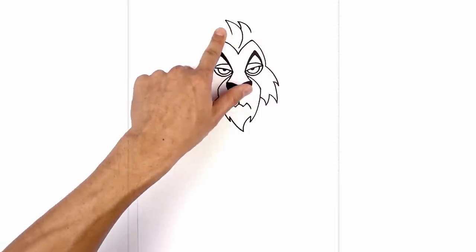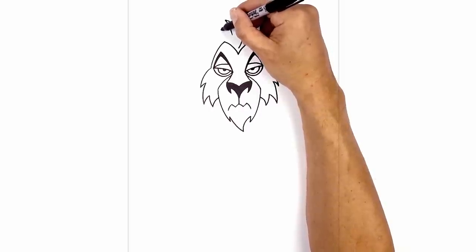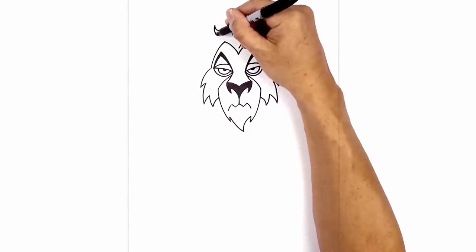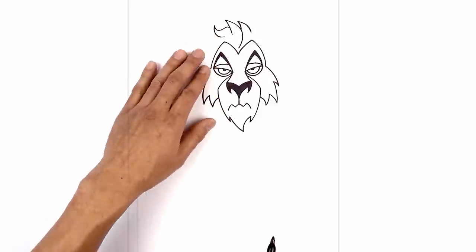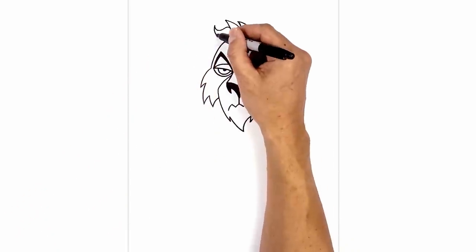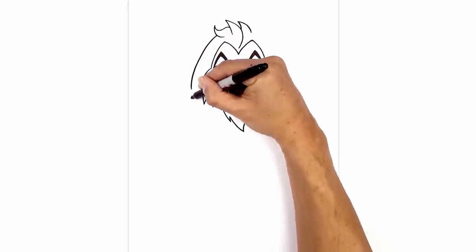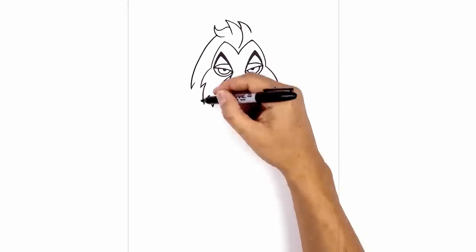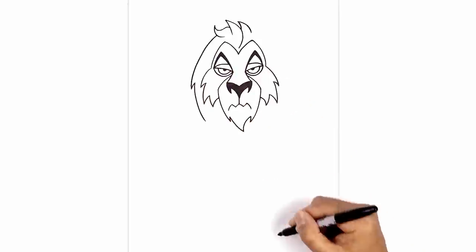Let's add a curl on the left side — halfway down here we're going to go out, down and then swirl it back up. I'm going to hook this back in, tapering this down and over. Now we're going to work the left side of the mane. Starting at the bottom of this curl, curve out around the cheeks and then down. I'm going to hook that back up with a short curve, then continue coming down and in around the cheeks, pulling that in to about there.